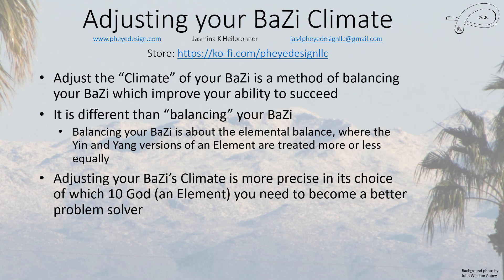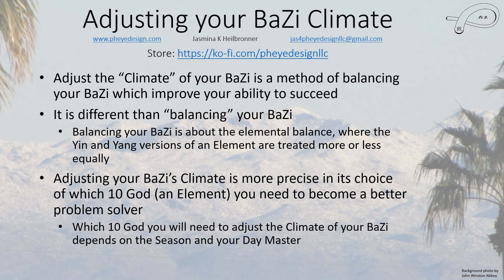Adjusting your Batsa climate is more precise than general balancing. In balancing your Batsa you just use an element — the yin or yang version doesn't matter. Here it's more precise because it's saying you need to use that particular element's skill set to become a better problem solver. Which of the ten gods you'll need depends on your day master and the season — the month in which you were born. If health is an issue, you use the useful God instead.